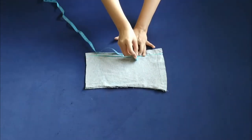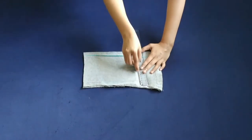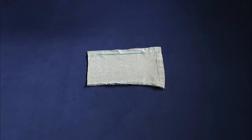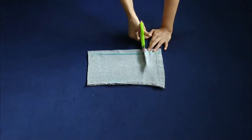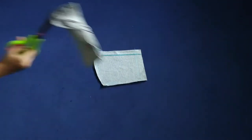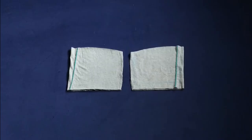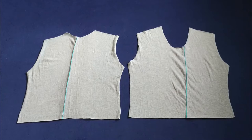Then with the help of a tape I'm marking the length of the sleeve, then marking the bottom with the help of a scale and cutting it including the allowance. Then I cut the other piece as well. Now I'm done with cutting all the pieces, so I'm moving on to stitching.